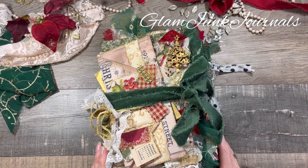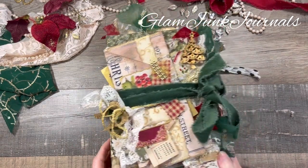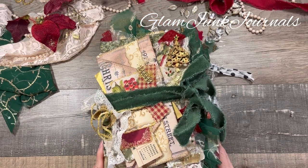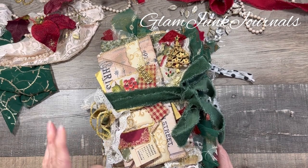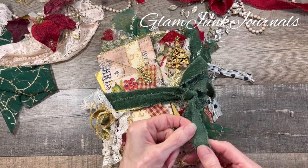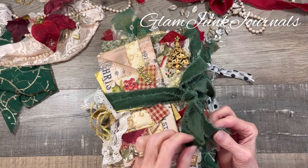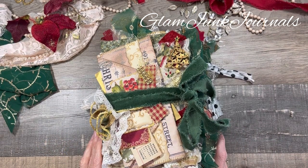This journal was made from a cardboard box. It has three signatures, 80 pages, a three-inch spine, and measures six and a half by nine. I covered both the interior and the exterior with fabric. It is tied with a velvet ribbon that has been frayed, and I just love this gorgeous green — I got this from a friend of mine and it goes absolutely beautifully with all the colors in this journal.